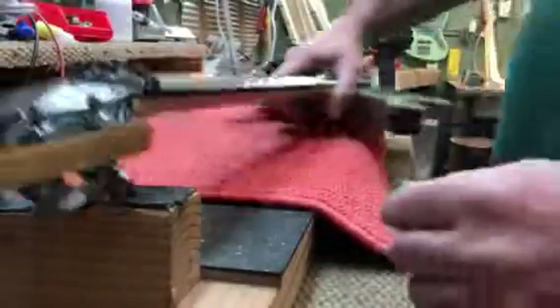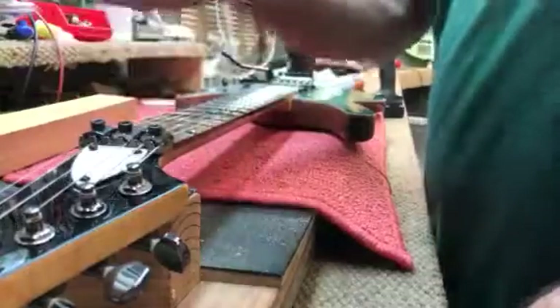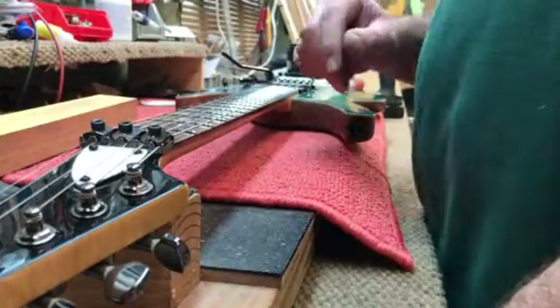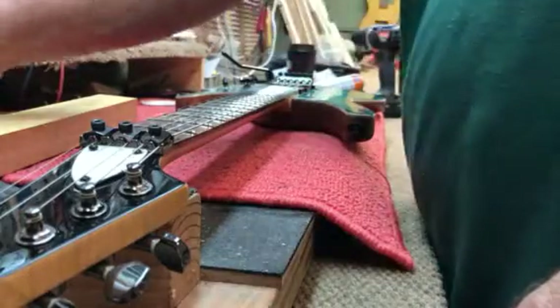That's a top lock. The locking nut doesn't have adjustment unless it has shims under it. Like Ibanez stuff - it was always high. We used to have nightmares on those things, so we came up with a way of doing it.